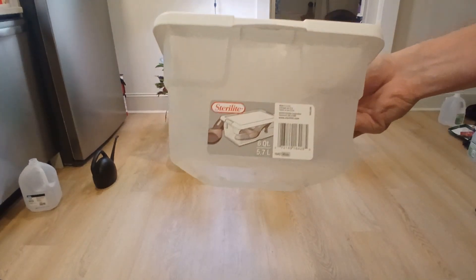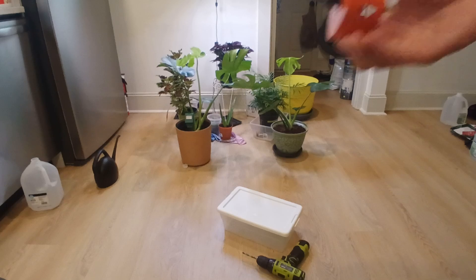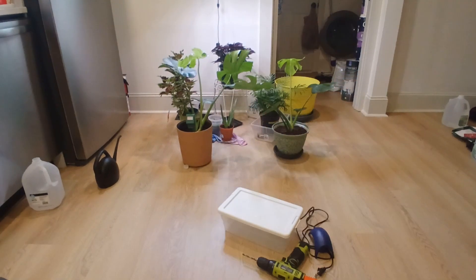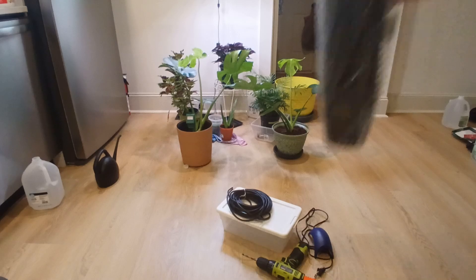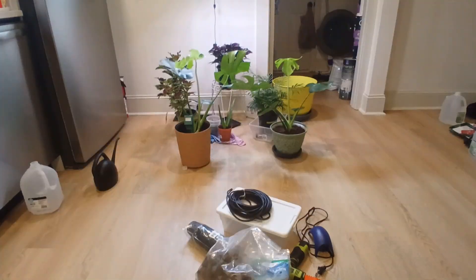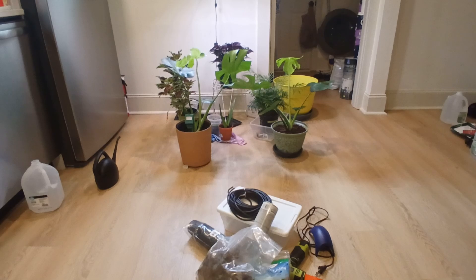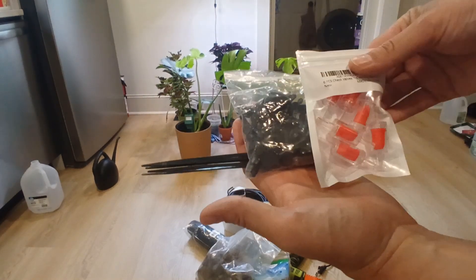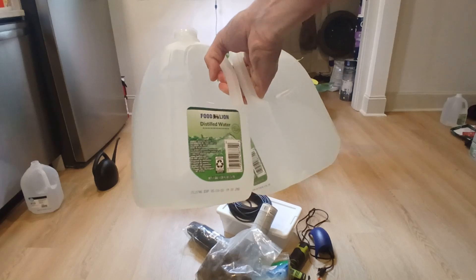You'll need: a container, a drill, a circular drill bit, an air pump, air hose, 3-inch net cups, something to grow your plugs in, spray paint, and optionally zip ties, fittings, and a one-way valve. And distilled water.